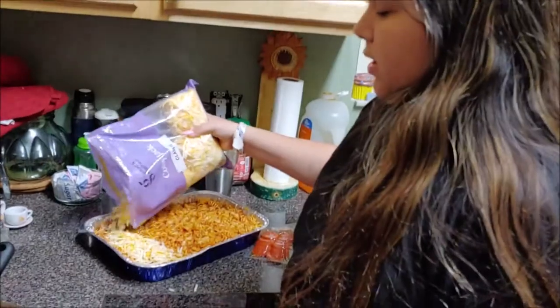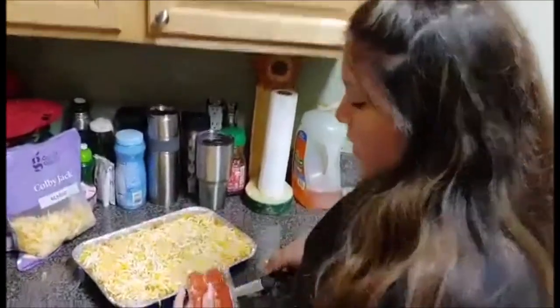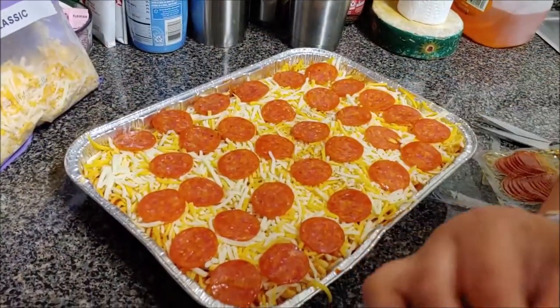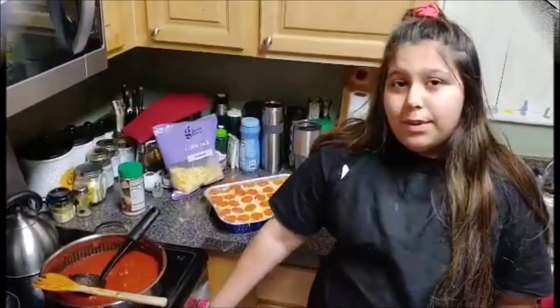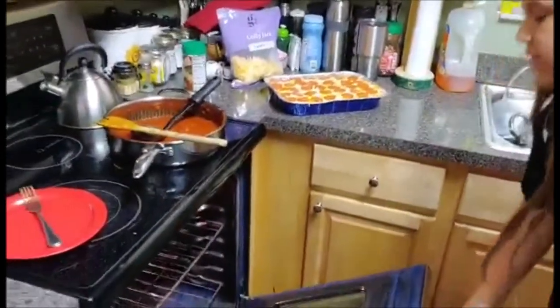Now we're pouring Colby Jack cheese all over the top of our pasta. I'm going to put pepperonis on the top — this is what makes it the pepperoni casserole. Now that we've put all the cheese and the pepperoni on, we're going to pop it in the oven until the cheese is melted.